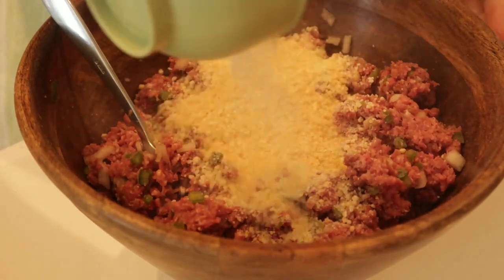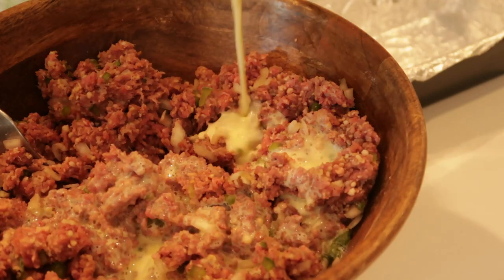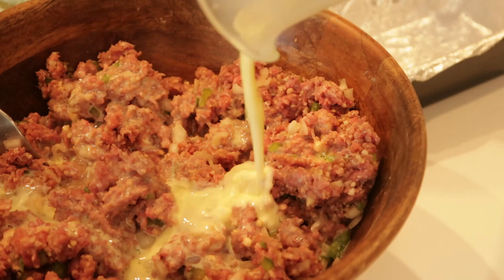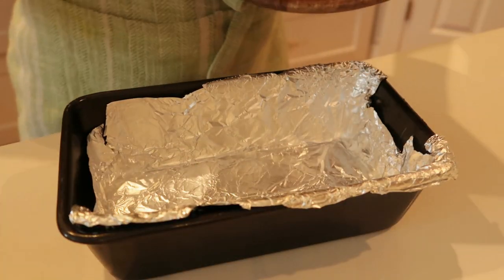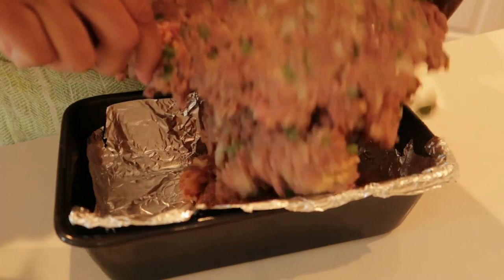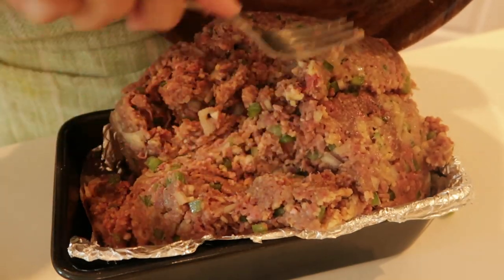Here I'm adding one cup of plain breadcrumbs. Some people like to use Italian breadcrumbs, some people like to use crackers crushed up — I use plain breadcrumbs. Mix them in really well. Then I mixed two eggs plus one half cup of milk together really well, and added that to my meat and mixed it really well. That is probably what makes the meatloaf extremely tender and juicy.